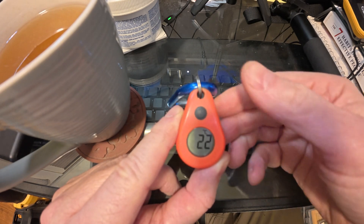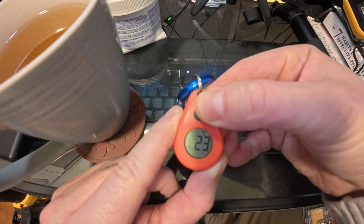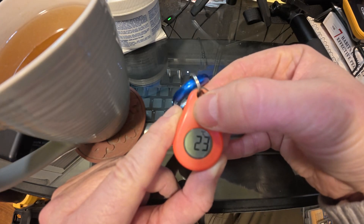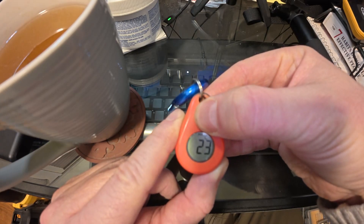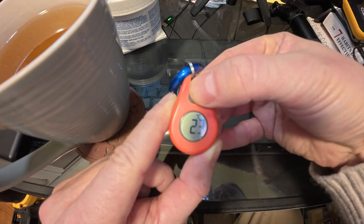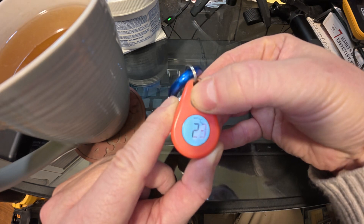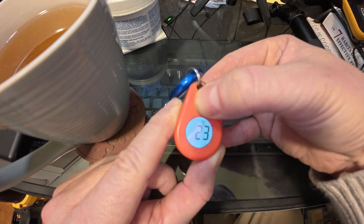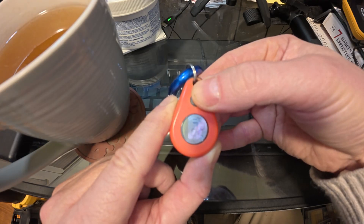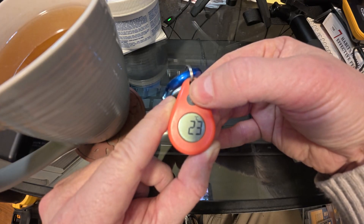To see max and min temperatures over the time the unit has been turned on, push the button for three seconds. That shows one temperature, then push again for three seconds to cycle — that shows the backlight, then the min, then the max, and then back to current temperature. So that's how you cycle between min and max: hold for three seconds, max will flash, press again to view min, and min will flash in the display.